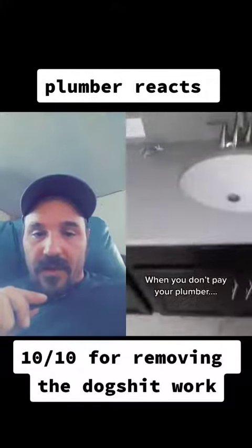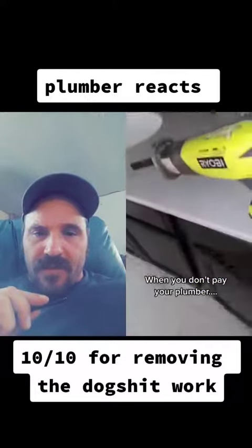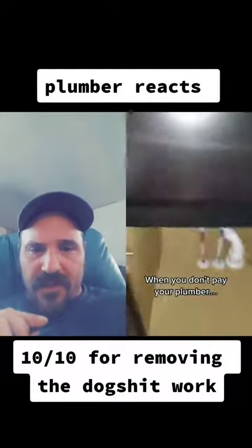Let's watch this disgruntled plumber cut his work out of somebody's house because he's mad that he didn't get paid. He sets the saw on the counter with the blade touching the countertop, scratching it up.